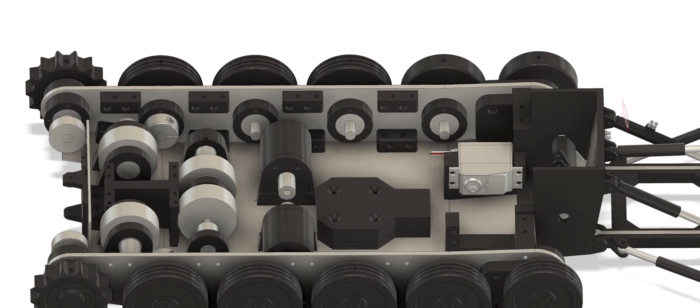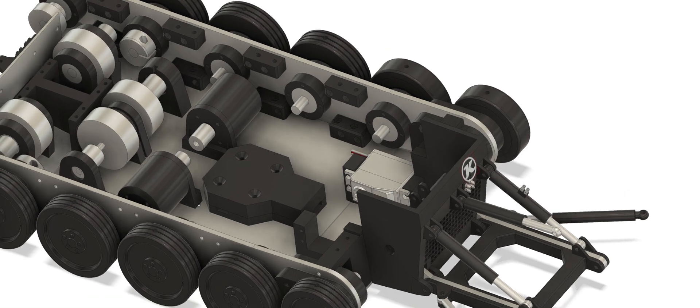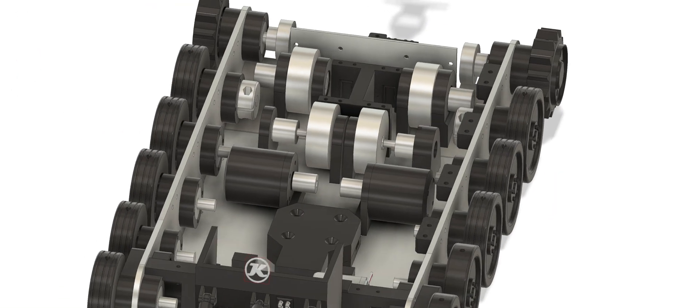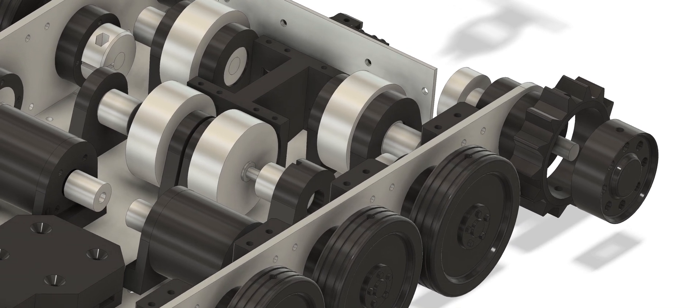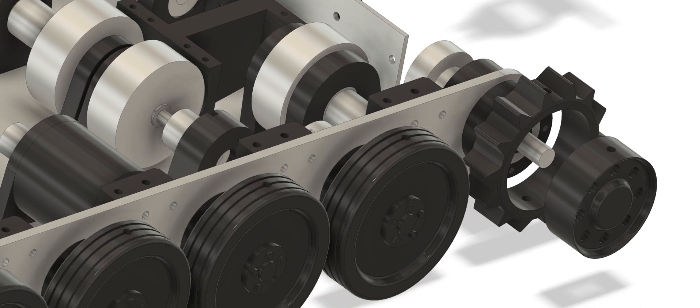All the wheels and the drive sprocket are two pieces: an inner rim printed out of a hard plastic like PLA or PETG, and a soft outside part printed out of TPU. This is done to prevent the snow from sticking to the wheels. The softer the TPU is the better it works. I used a 70 shore hardness TPU.